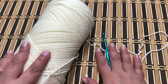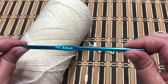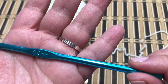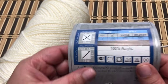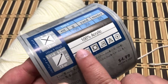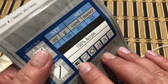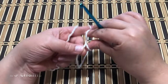The materials for this project will be in the description box of this video. You will need a 5-millimeter crochet hook and worsted weight yarn, number 4, about 400 grams or 700 yards. This is the tag of the yarn that I'm using.